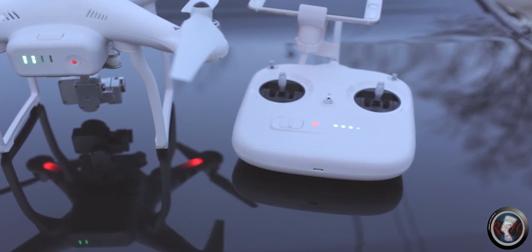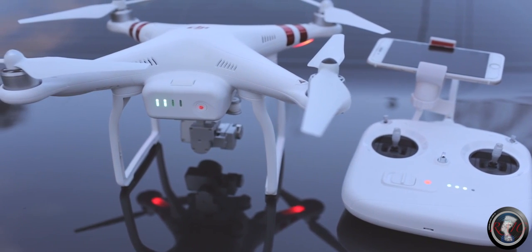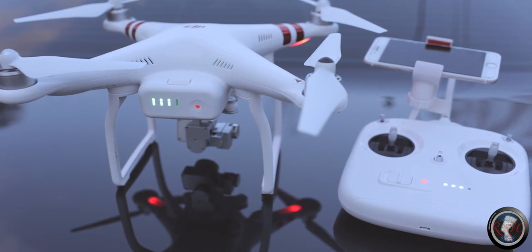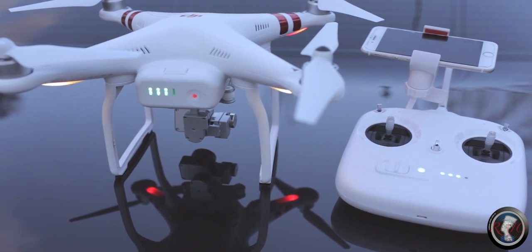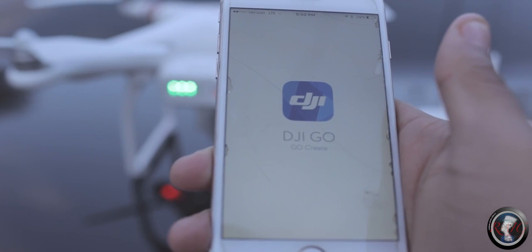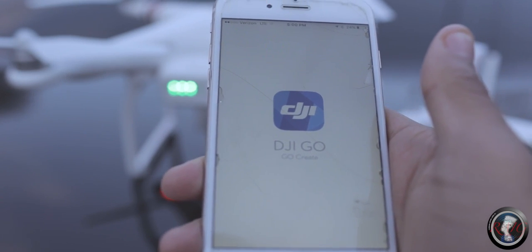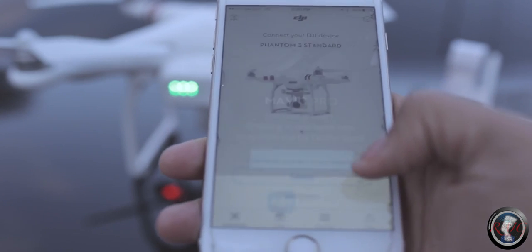Always try to fly with full power — if possible, you want to have as much battery power as possible. We're gonna set it on the ground and try to put this thing in the air. You also have to download the DJI app — it's not hard to use. You have to have your Wi-Fi on and connect to your Phantom on Wi-Fi. The password is 1-2-3-4-1-2-3-4 unless you change it.